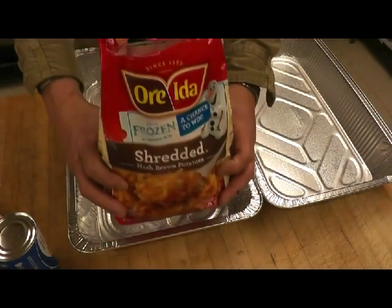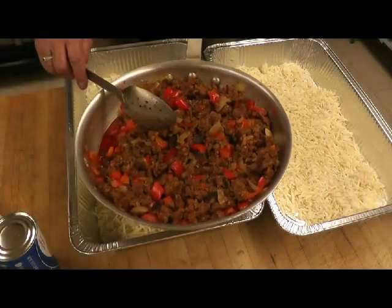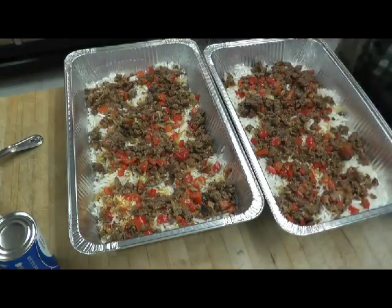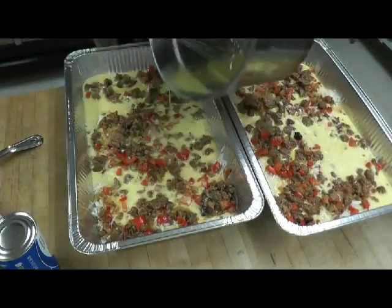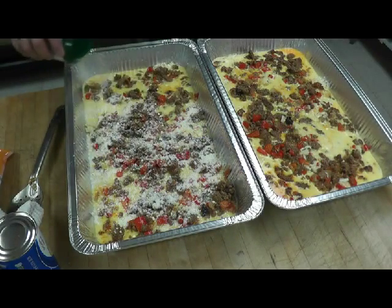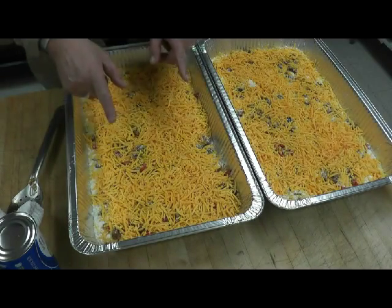We're going to start putting our frittata together. We have the hash brown potatoes — we're going to put that on the bottom. On top of that we've got our sausage, then our egg mixture, about 50-50. On that we've got some grated Parmesan and Romano cheeses, and some cheddar cheese. Those babies are ready to go in the oven.